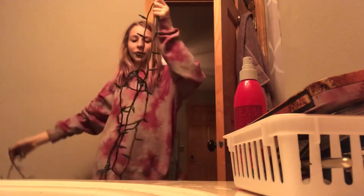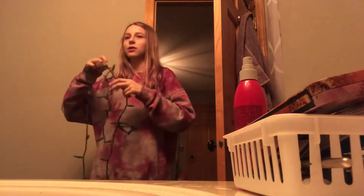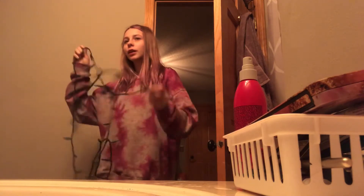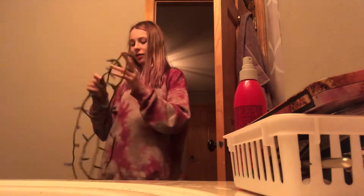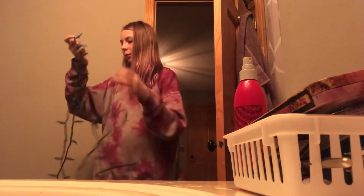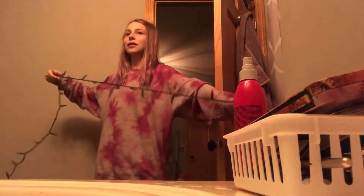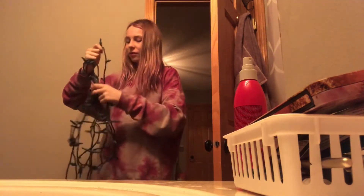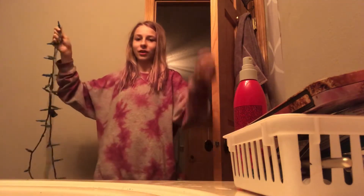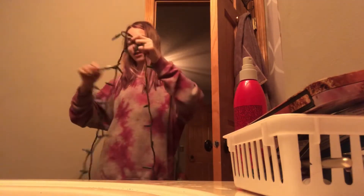I didn't even unwrap my Christmas tree last year — I left it on a six-foot-high shelf. The process was so difficult. I don't have any lights, and it's like six feet high. So I'm going to get the Christmas tree from my shelf, and the ornaments are on it so they're like dangling. I definitely will not do that this year.